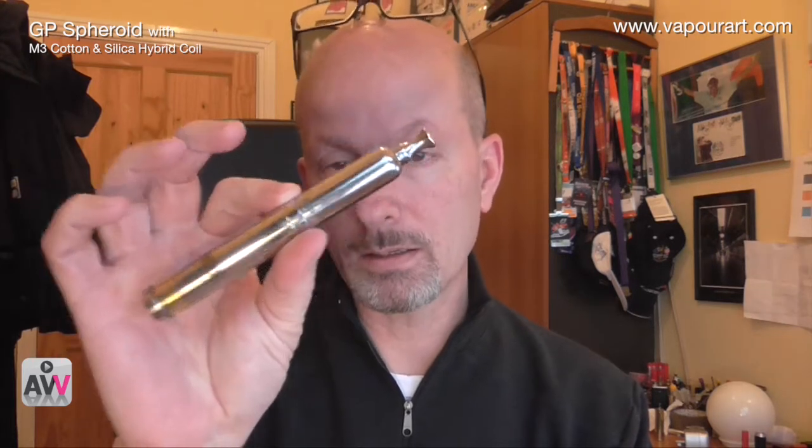One of the great things about the Spheroid is the fact that it just doesn't leak. Once you've got it set up properly you can do anything to it. They even claim on their website that you can take it on planes. I've had various things leak in my pocket or bag when travelling, but I can imagine with this that everything probably stays inside just because of the nature of the beast.